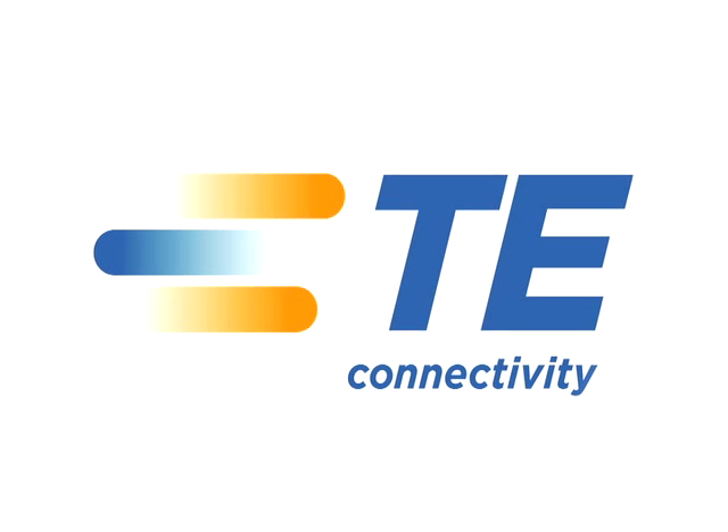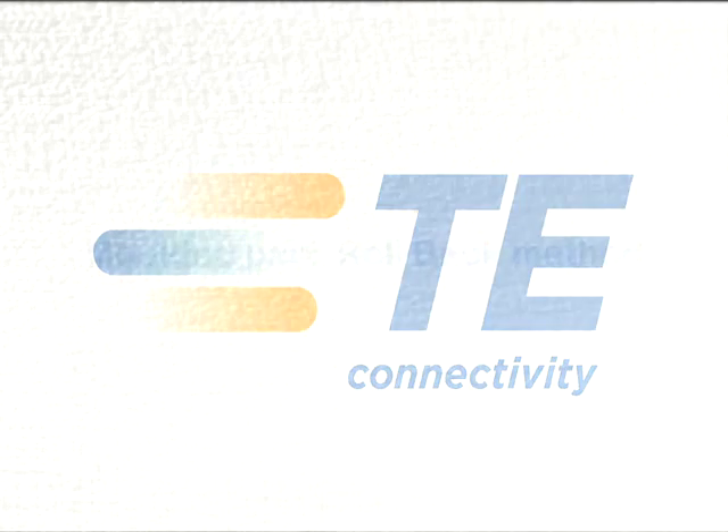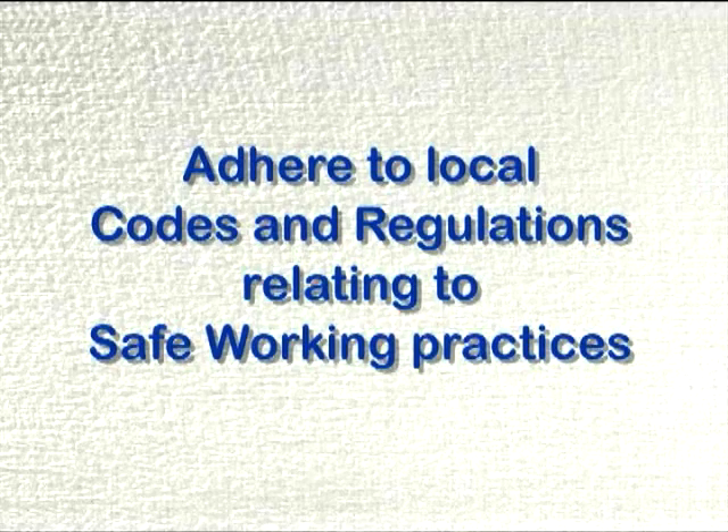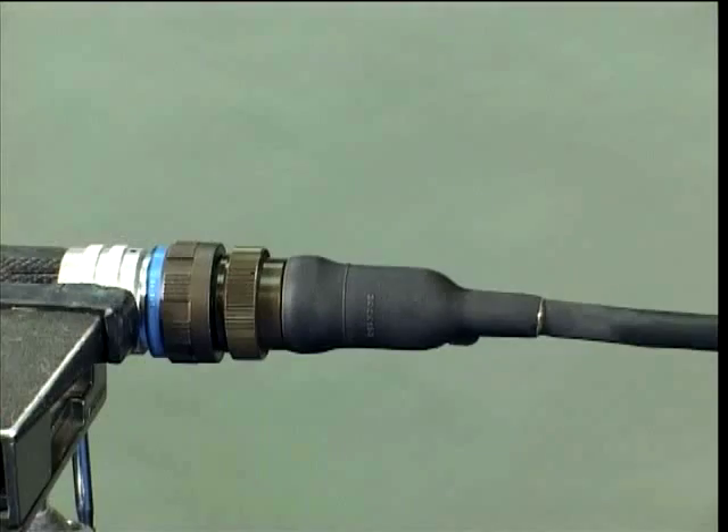This video shows the procedure to be used when heating and rolling back a moulded part in order to gain access to the rear of a connector. You must adhere to local codes and regulations relating to safe working practices.